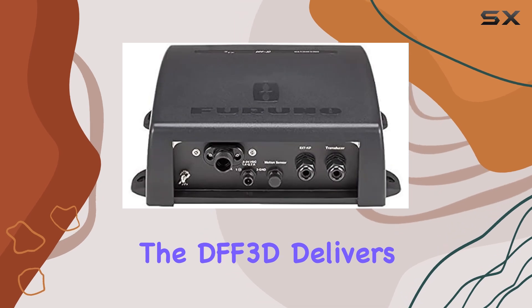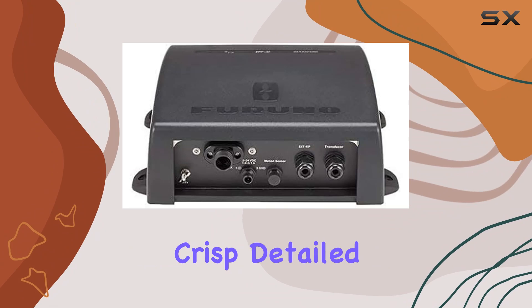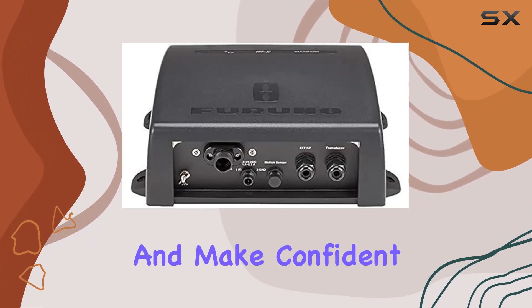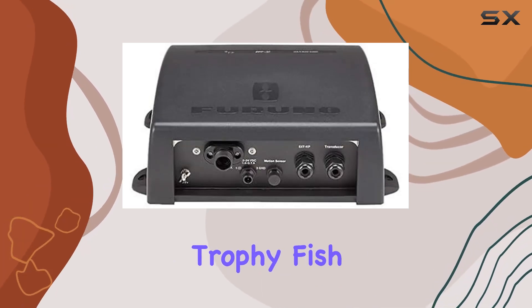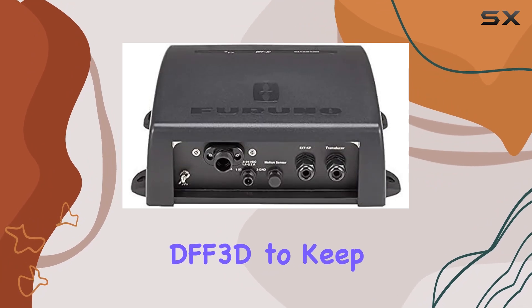In terms of performance, the DFF3D delivers in spades. Its advanced sonar technology provides crisp, detailed images even at high speeds, allowing users to stay informed and make confident decisions in any situation. Whether you're trolling for trophy fish or navigating through busy waterways, you can trust the DFF3D to keep you one step ahead.